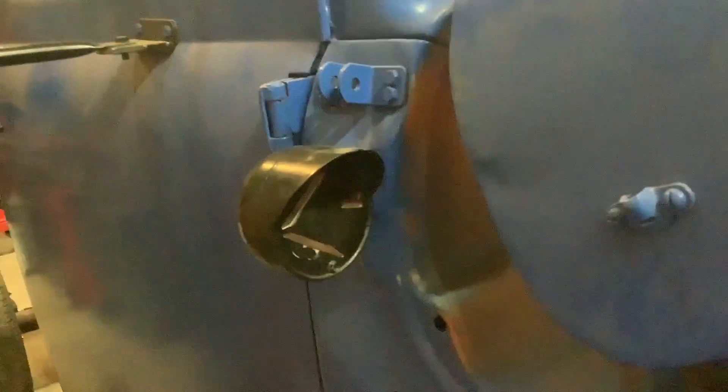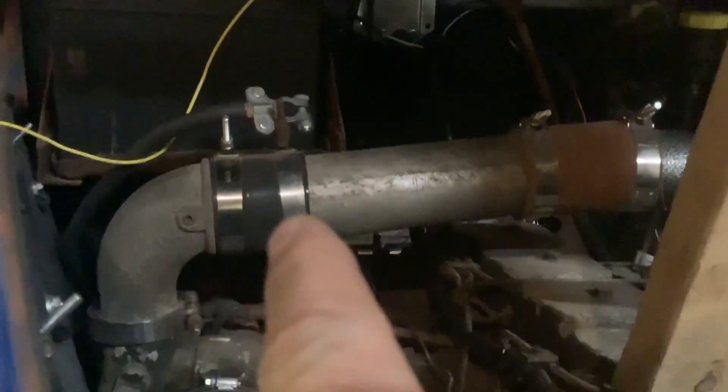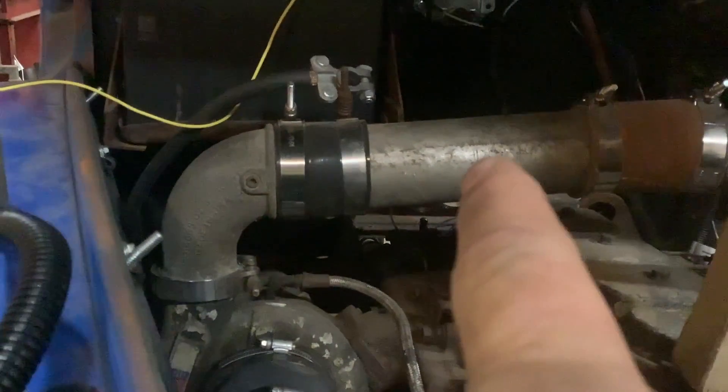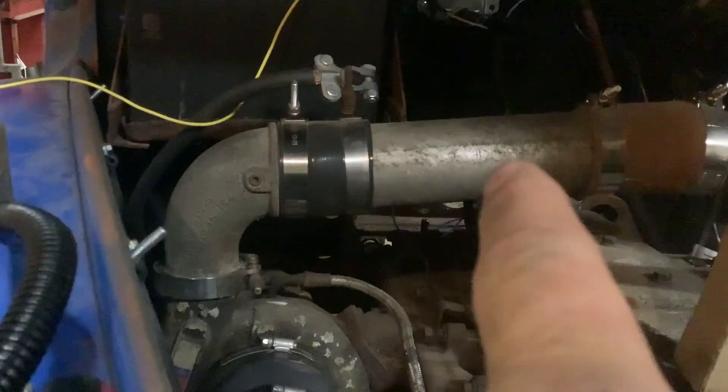Oh my God, this battery. I don't like leaving vehicles inside, especially old ones when I'm working on the wiring. So I'm going to turn those clamps on the turbo suction pipe over so I'm not cutting myself up on them.